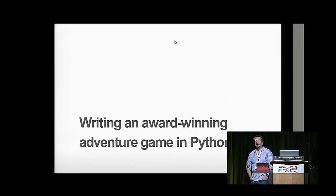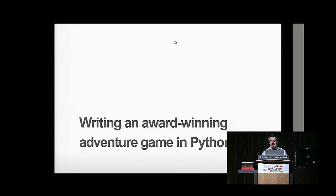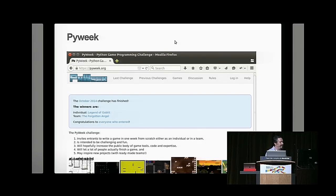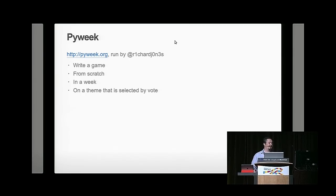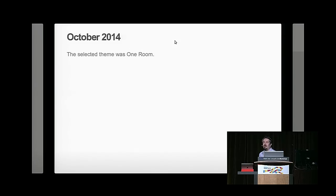Hi, I'm Daniel. I'm a professional Python programmer, but my hobby is programming computer games in Python. So who here has heard of PyWeek? PyWeek is a games programming competition at pyweek.org where you are challenged to write a game from scratch using only published libraries — no personal codebases — in exactly one week, on a theme given to you at the moment the contest starts. They run twice a year. In October, the theme selected was 'One Room,' and I won!